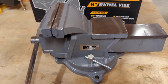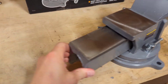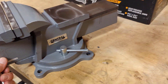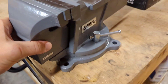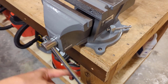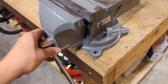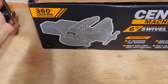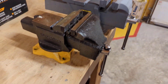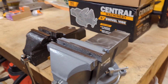All right, there it is out of the package. Pretty nice. I figure I don't need anything real fancy as far as the vise goes — just something to hold a workpiece while you're working on it. And it turns real nice and smooth. Set it beside the old one here to see the difference. Definitely going up a notch.